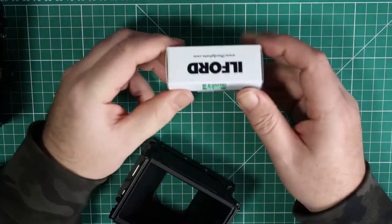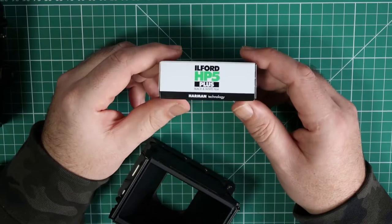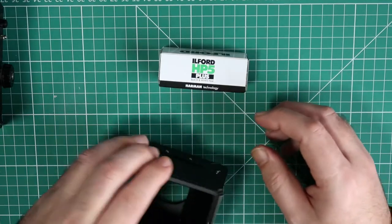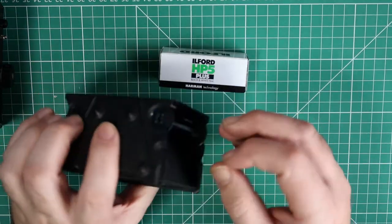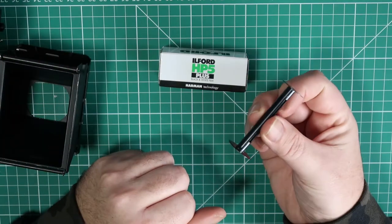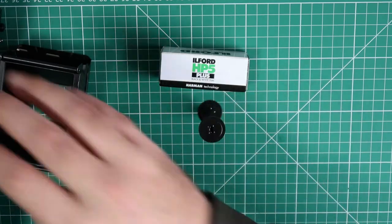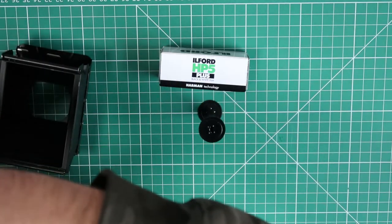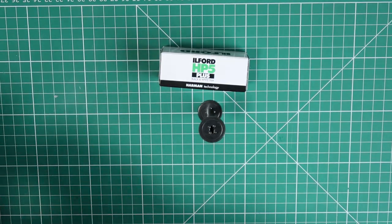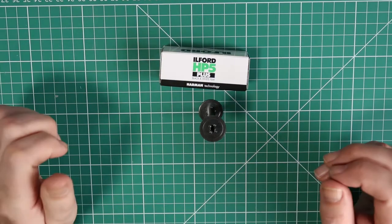Today I'm going to put a 120 film in — I'm going to be using an Ilford HP5 Plus. You'll see that there is a difference. This is the metal 620 spool that was in the camera when I bought it. Sometimes it's difficult to buy those on eBay or somewhere else, so it's easier sometimes to get them actually in a camera already.